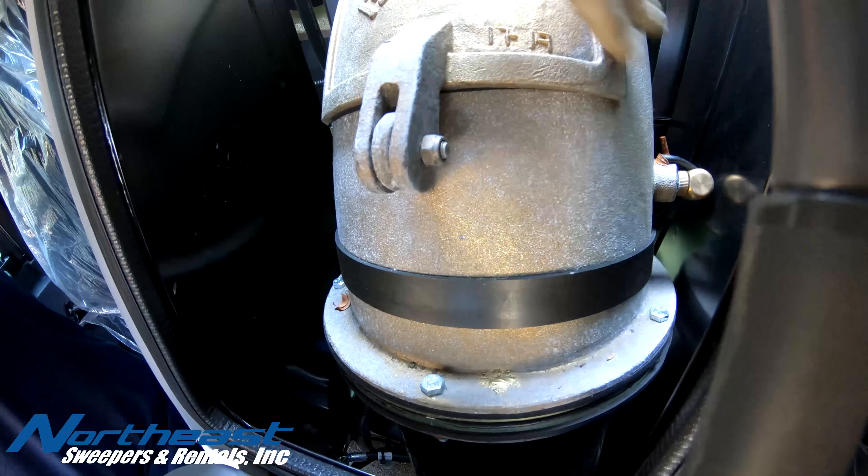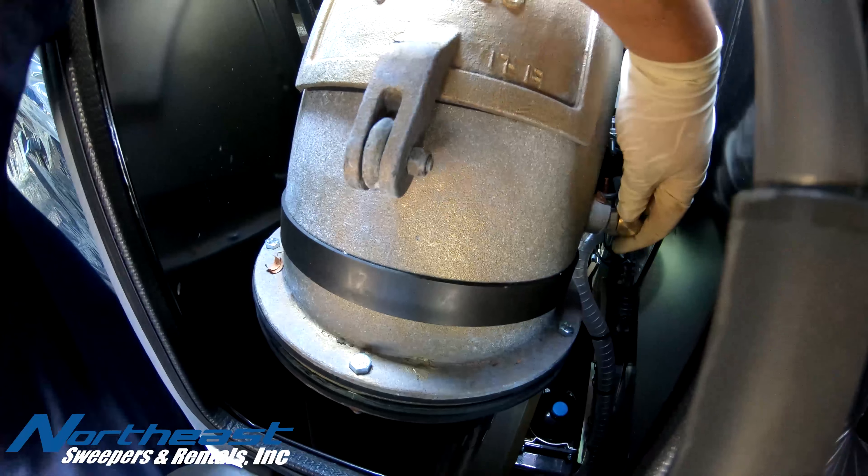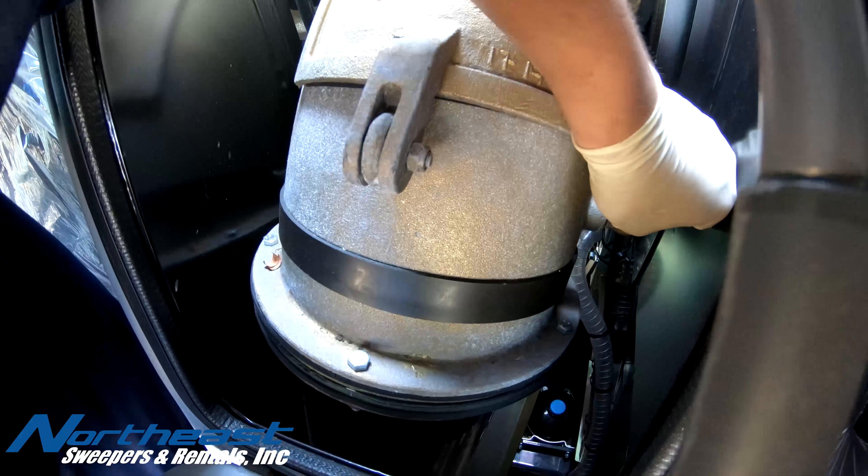To easily remove the upper suction tube water tip, we can move our broom carriage all the way to the right side, allowing us to reach in and pull the water tip out.